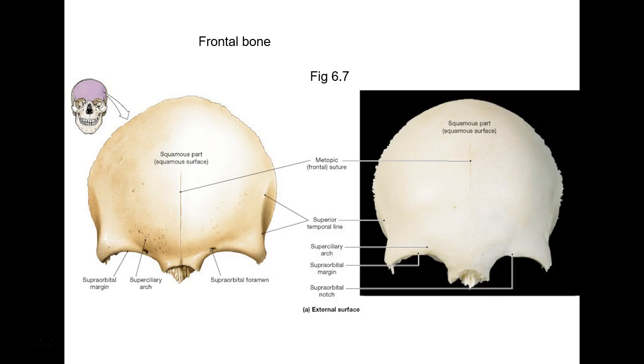This is your frontal bone. Remember, when you're an infant or fetus, it's two bones and then they completely fuse. Usually you don't even see a line there — they call that the metopic suture. They originally called it the frontal suture, but the students were getting it confused because the coronal suture is the one going in a frontal plane. In most people it's not even there because it fuses so completely.